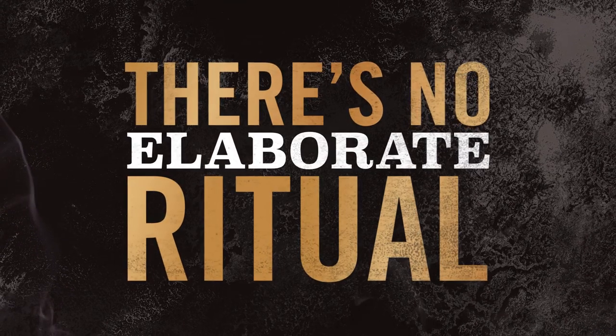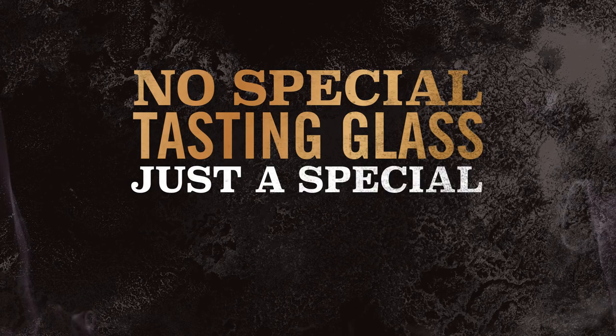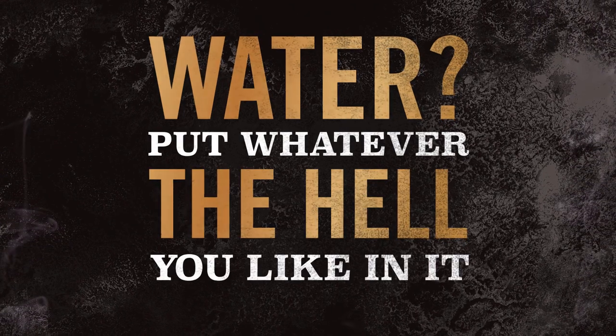There's no elaborate ritual here. How do you drink it? You don't need a special tasting glass, just need a special mindset. So just get pouring. Can you put water in it? You can put whatever the hell you like in it. It's your drink.